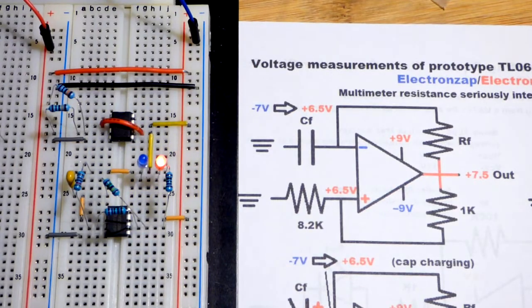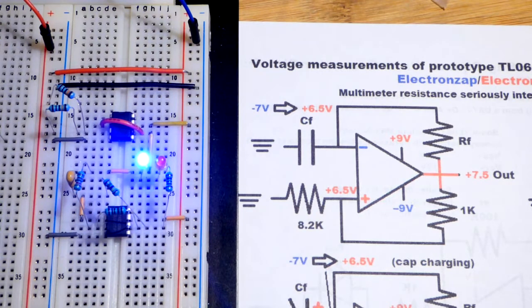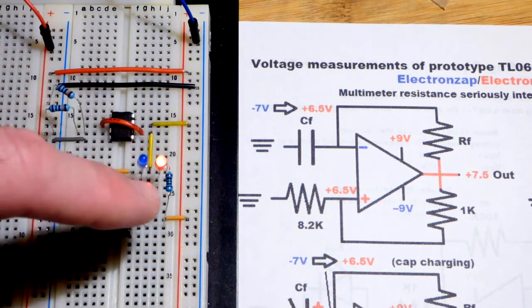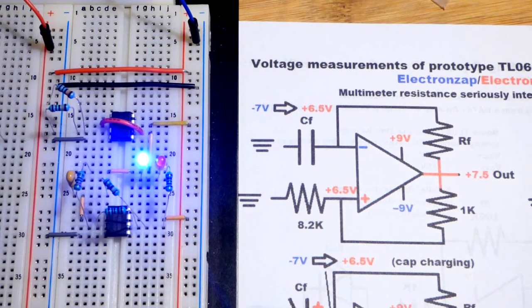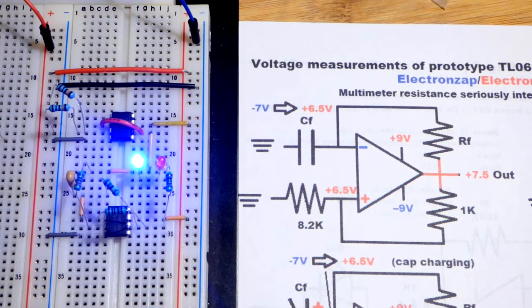I did a step-by-step build video of the circuit you see here in a previous video, and now we're going to actually look at the voltages involved. This is basically a square wave generator — it alternates between high and low output. We have a resistor to set the current based on the voltage, because once the LED is on it's a certain brightness. The blue LEDs are just naturally a lot brighter.